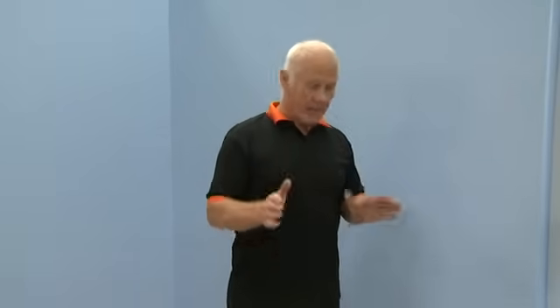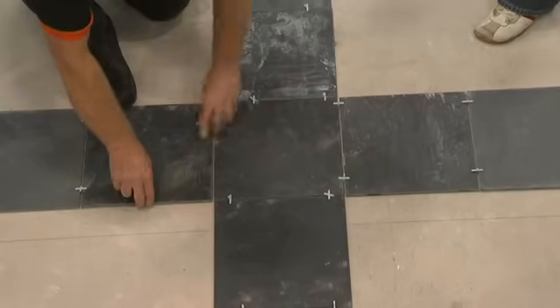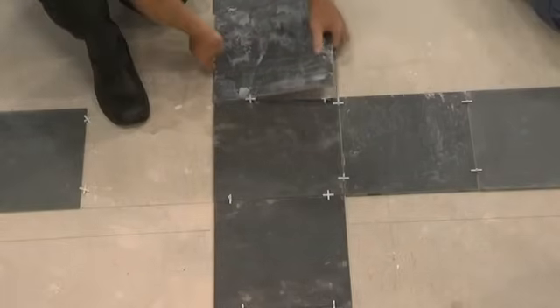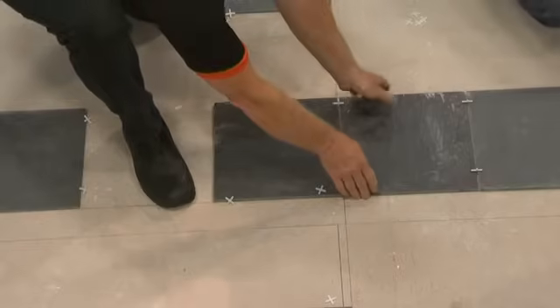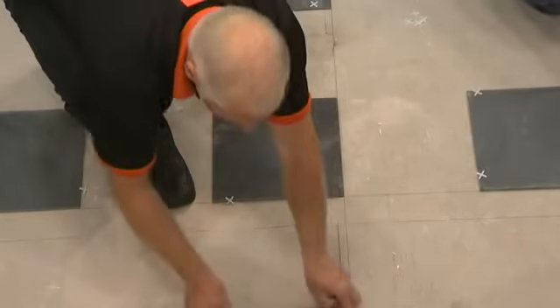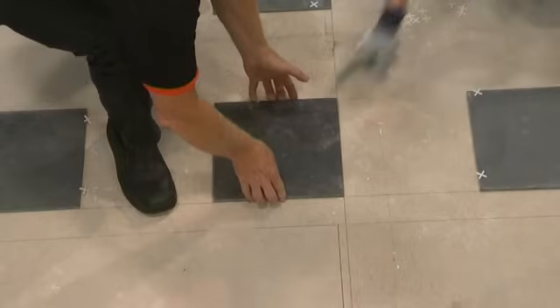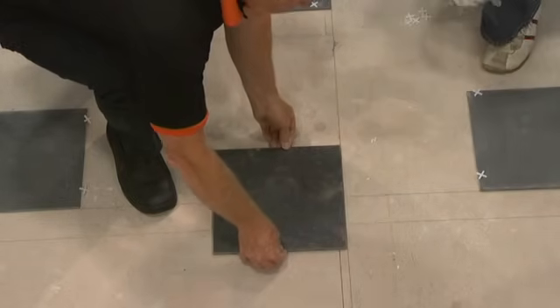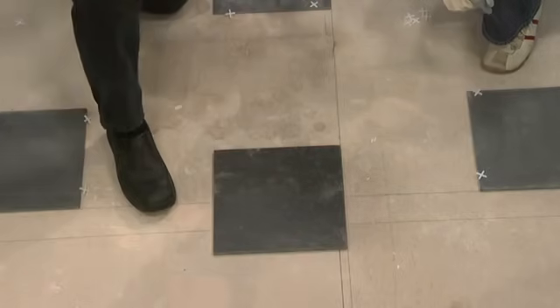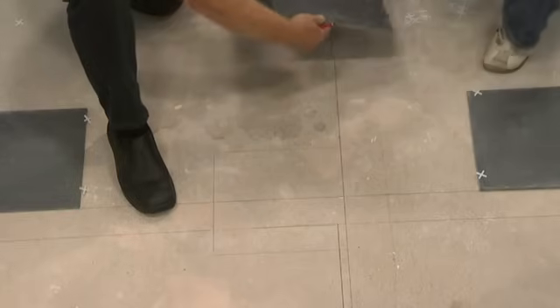It's a bit of a juggling act but it's well worth carrying out to get a nicely balanced finish. So we now need to reposition the key tile. We'll move it half a tile's width — just by eye, but make sure it's accurately lined up — and then mark its new position.